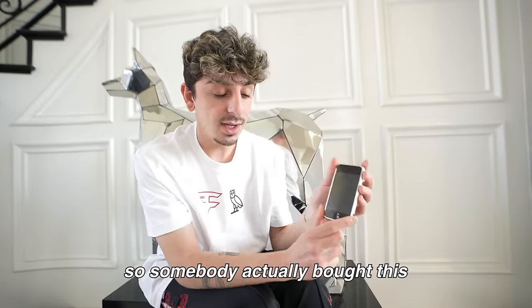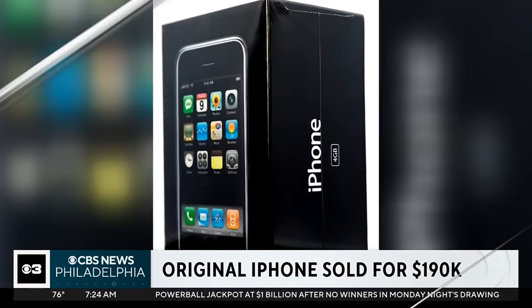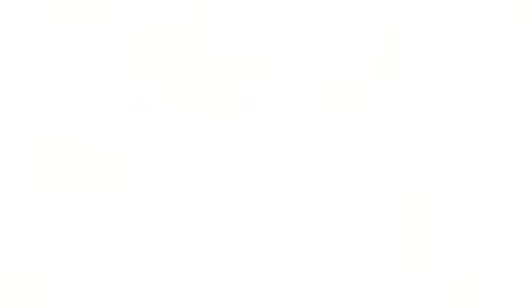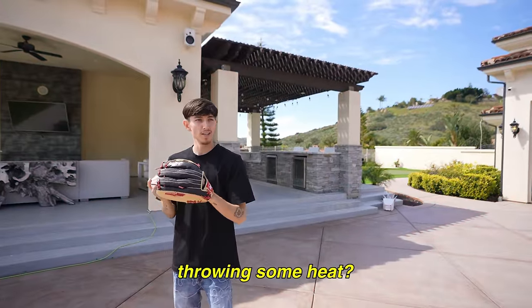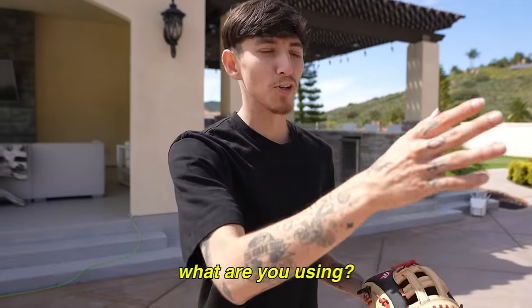The evolution of iPhones — just take a look at the size and quality. Somebody actually bought a sealed Apple iPhone 1 as a collector's item for $190,000. I guess people are keeping these as collector's items, so it's cool to have one in my possession.